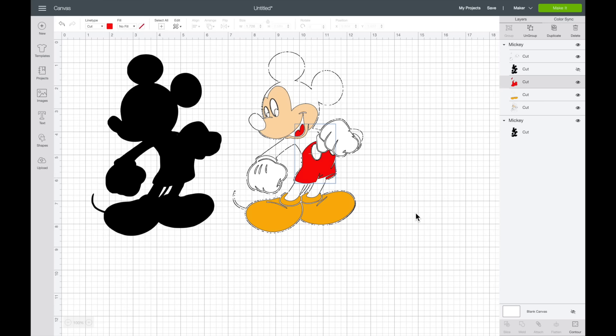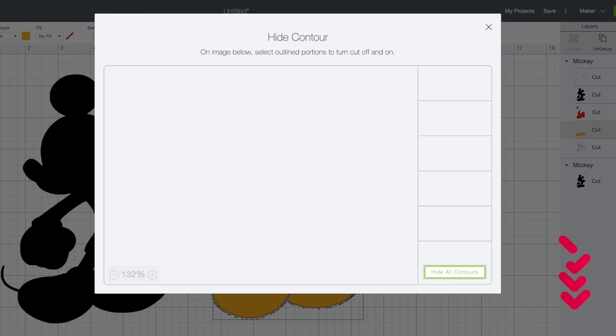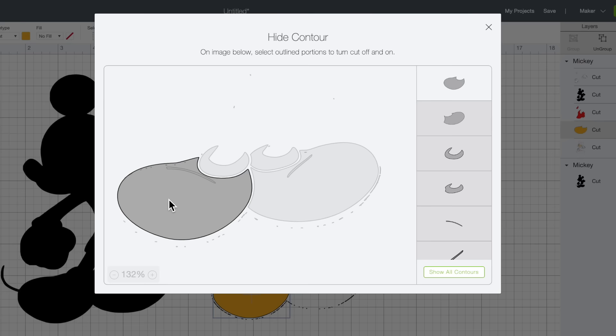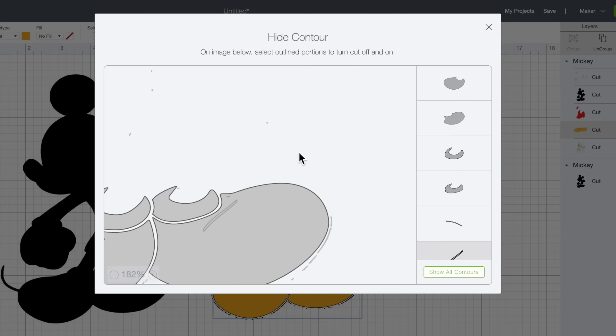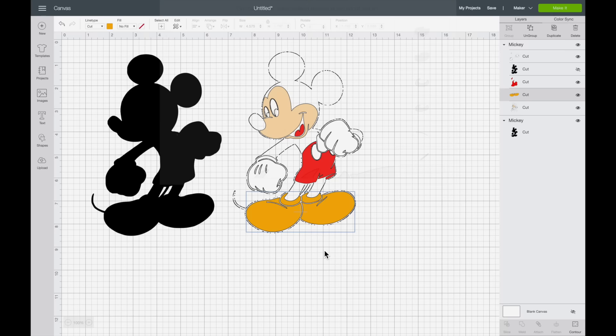Now let's move on to the shoes layer. I'll come down towards the bottom right-hand corner and select Contour. As you can see, there are a lot of little dots and dashes cluttering up this image. So again I'll select Hide All Contours — and whenever you do that, it has to leave at least one thing showing, which in this case is part of his shoe. I'll go in and unhide the rest of his shoe. This little slice in his shoe that's supposed to be black is light gray, meaning the Cricut won't cut it out. But we want it cut out so we can see the black coming in from the base layer behind it. So I'll select that, and we should be pretty good. I'll click off this box — so far so good.